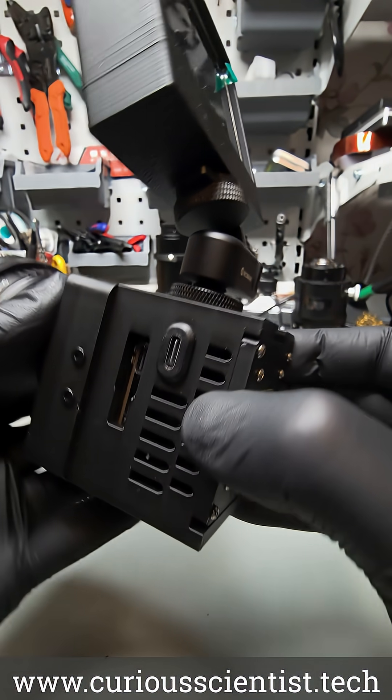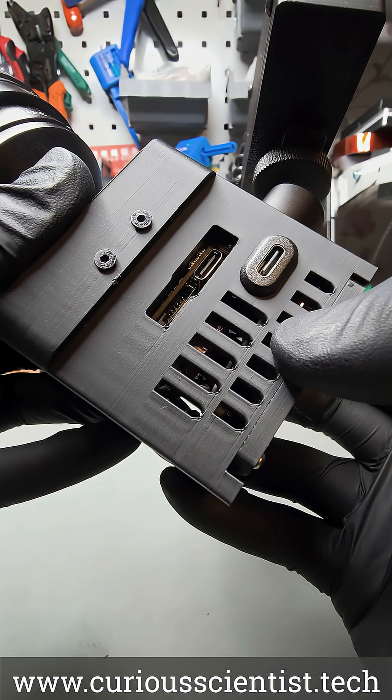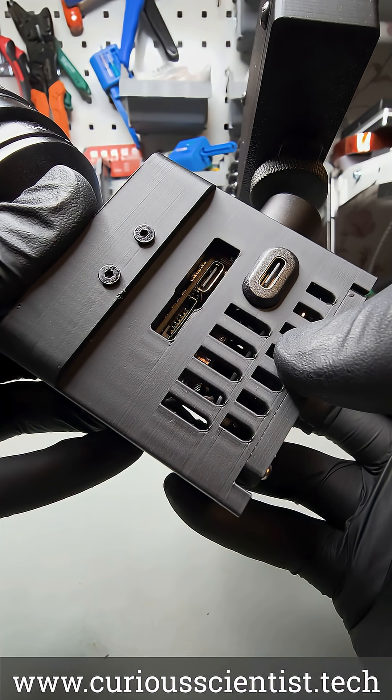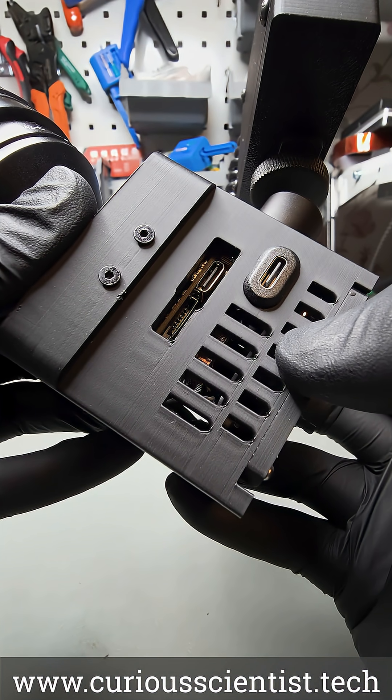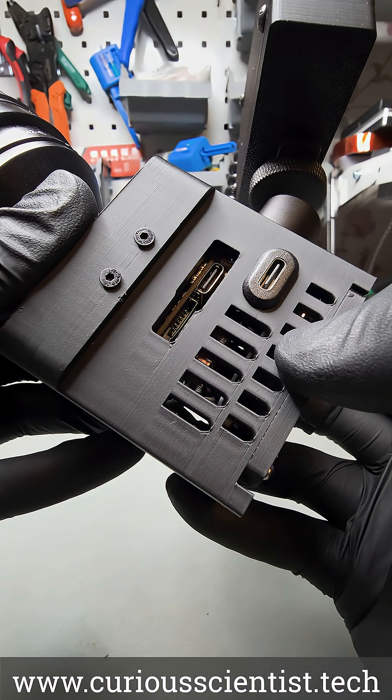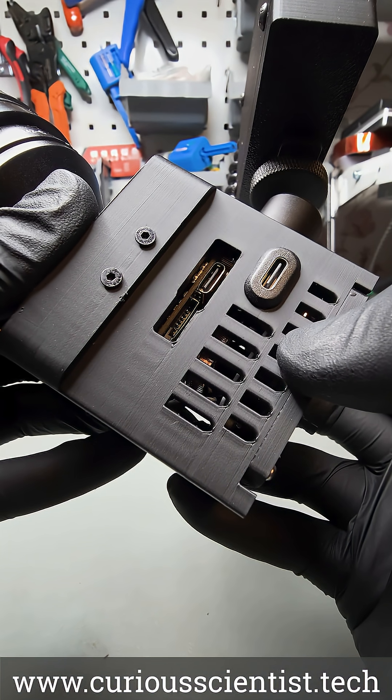The camera has multiple ports and connectors. For example, it has a standard USB-C port for power and data transfer, and it also has a microSD card slot for storing the recorded media. I also added an extra USB-C connector for powering the fan inside the camera that keeps the processor cool.